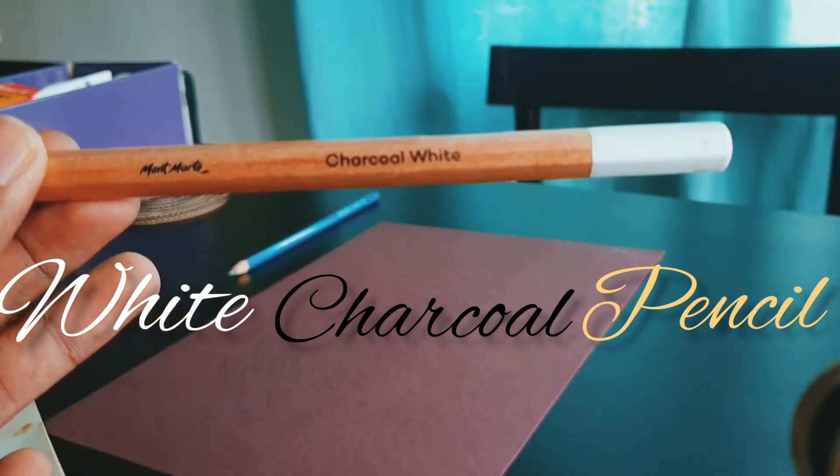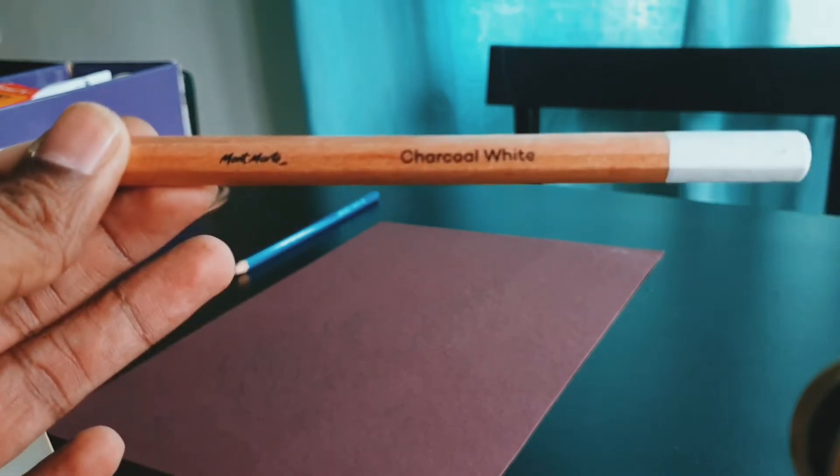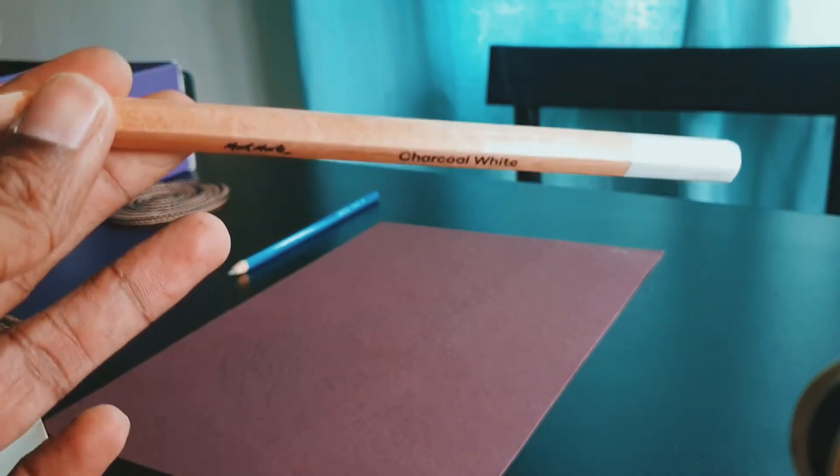This is a white charcoal pencil, so we're going to draw with this today and see how it's going to come out. Let's go.